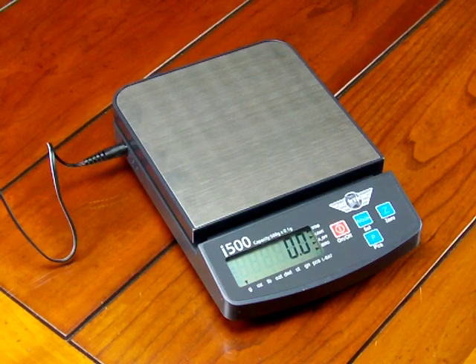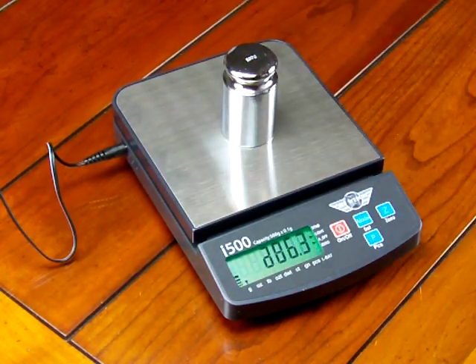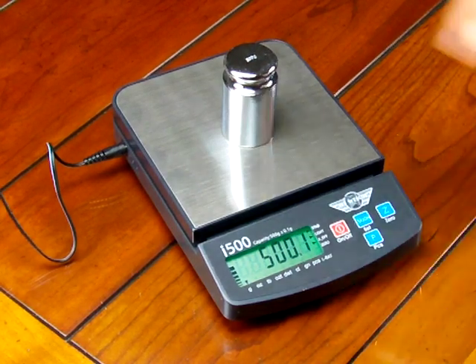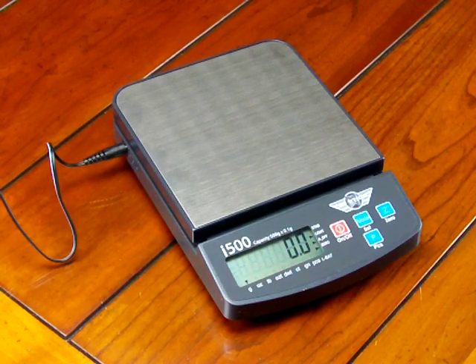This scale is 500 grams by a tenth of a gram. We'll put on a 500 gram mass and see what it reads. So it's already calibrated, but let's just go through the calibration to show you exactly how to calibrate the scale.